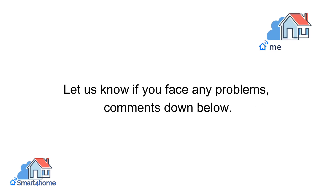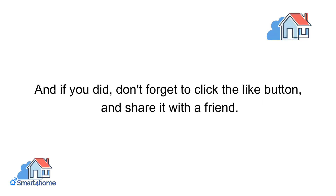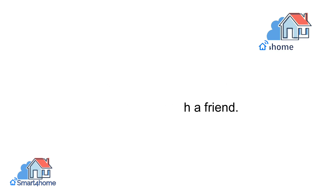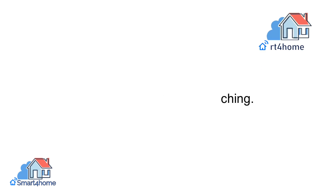Let us know if you face any problems in the comments down below. We hope you enjoyed this video, and if you did, don't forget to click the like button and share it with a friend. Subscribe to Smart4Home and hit the notification bell icon for more content like this. Thanks for watching.